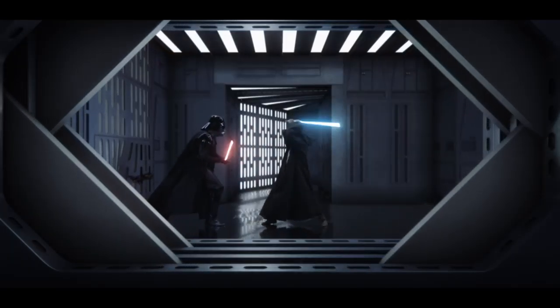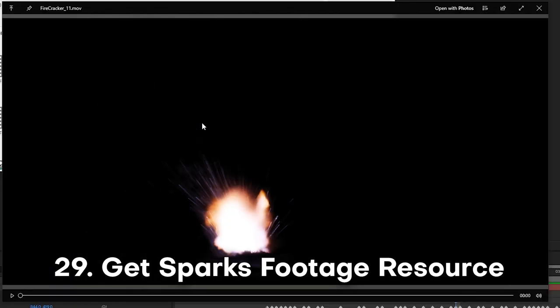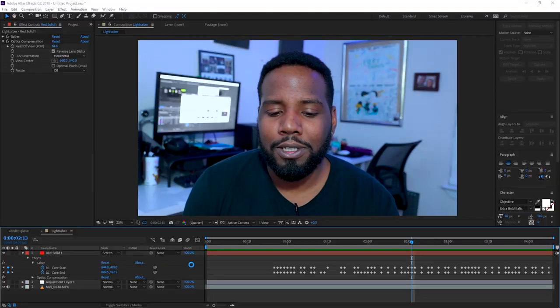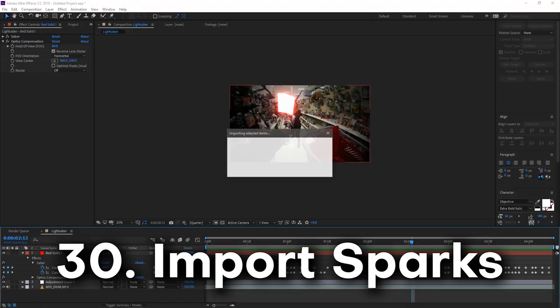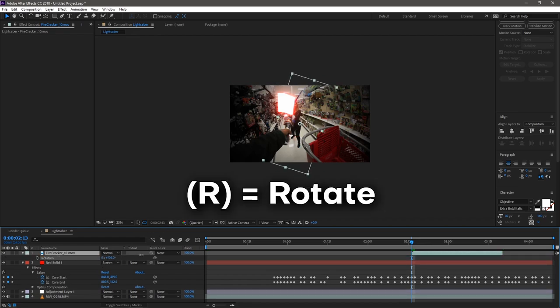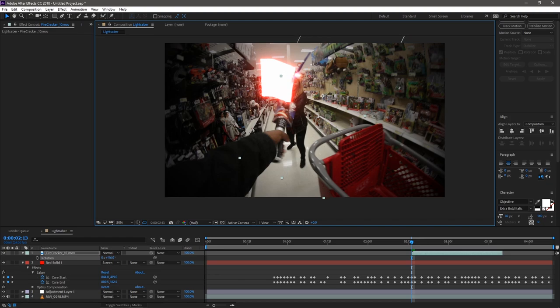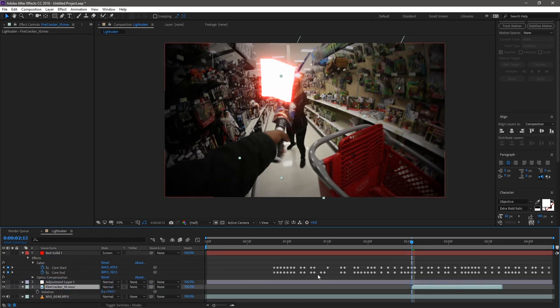Another iconic Star Wars element is sparks when lightsabers collide. I'm using Video Copilot's Action Essentials for spark effects — you can also search 'VFX sparks' on YouTube to find ones on a black background. I import the sparks into the composition and place them at about the right timing. Then I press R on the keyboard to pull up rotation tools and reposition them. I drag the sparks layer below the adjustment layer and below the lightsaber so the sparks render beneath all the top-level effects.